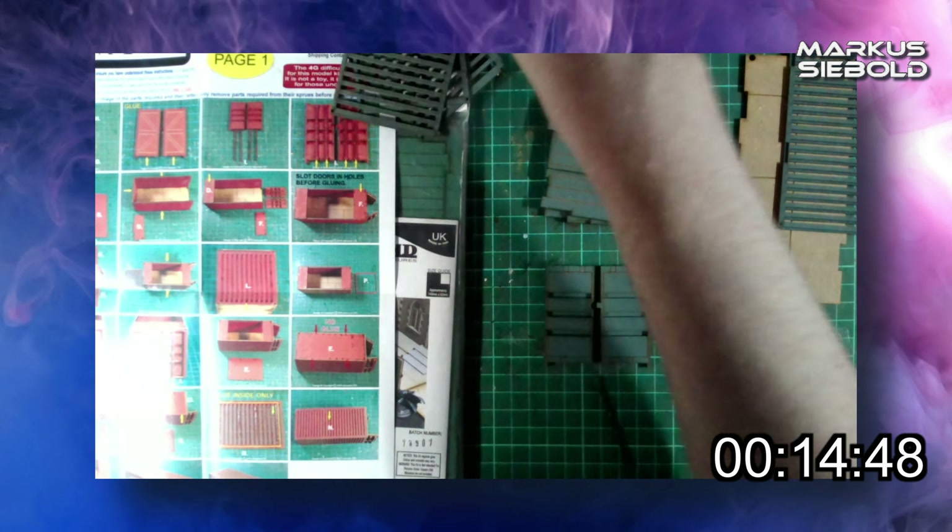They're what have helped heavily towards globalization and make international shipping and transportation possible — to where you can easily acquire goods in a matter of days from the other side of the globe. Sorry, Flat Earthers. But for us crafters, they make for ideal terrain for both modern and post-apocalyptic settings.